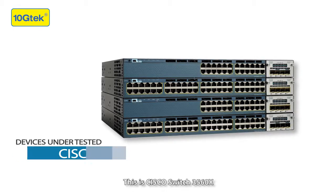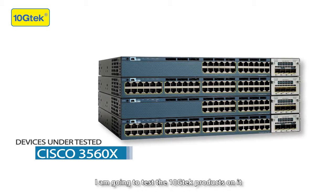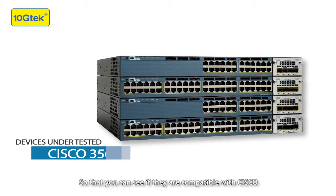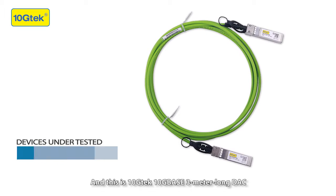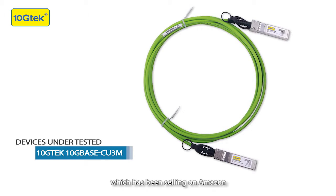This is a Cisco switch 3560X. I'm going to test the TanchiTech products on it to see if they are compatible with Cisco. This is TanchiTech's 3-meter-long DAC cable, which has been sold on Amazon.